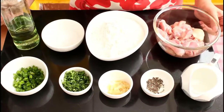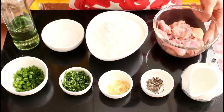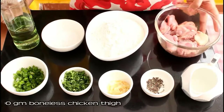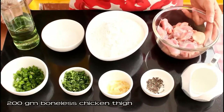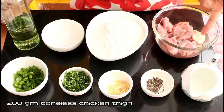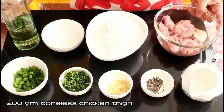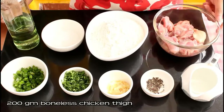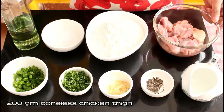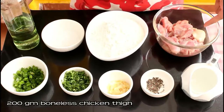Let's take a look at the ingredients we need for this recipe. Here I've taken 200 grams of boneless chicken thigh. You can use chicken breast as well, but chicken thigh is more succulent and tender, that's why I'm using that. You can see a little bit of chicken fat here — this came along with the chicken thigh boneless. It gives the chicken momos a very good taste, but if you do not want to use the chicken fat, you can avoid that.